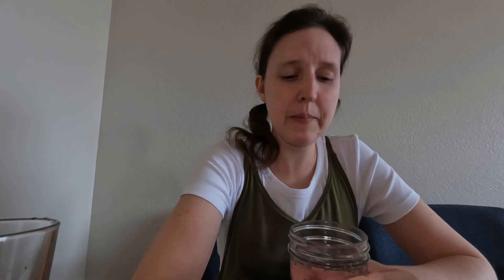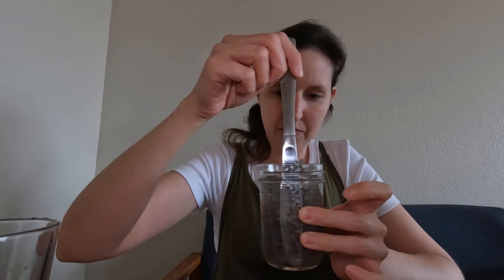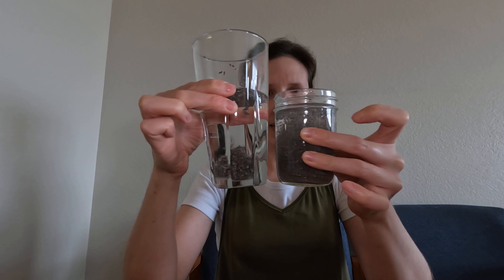I think it's best to let it sit for a while. This cup's been sitting for about five minutes and you can see the difference between the two once it sits.